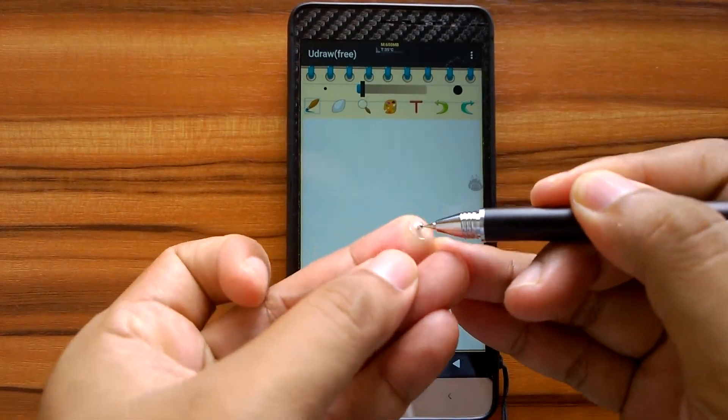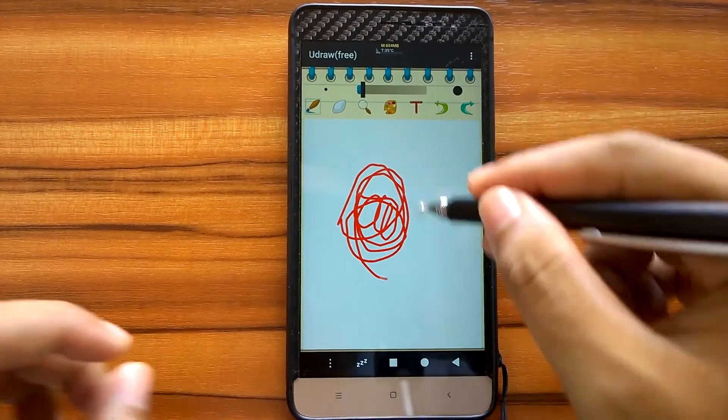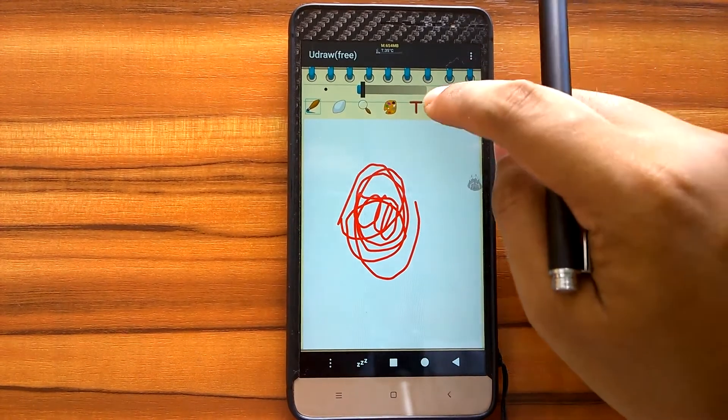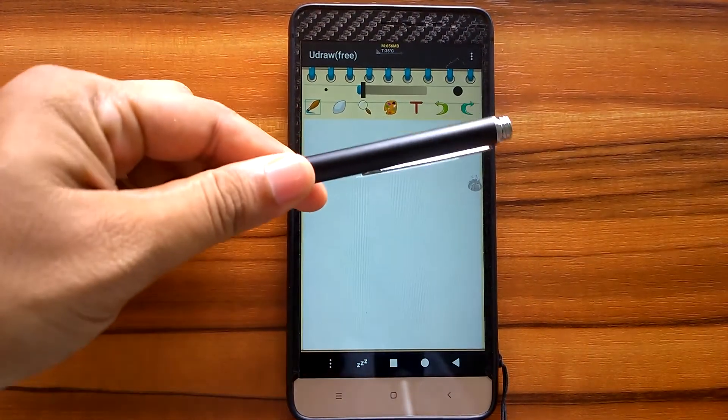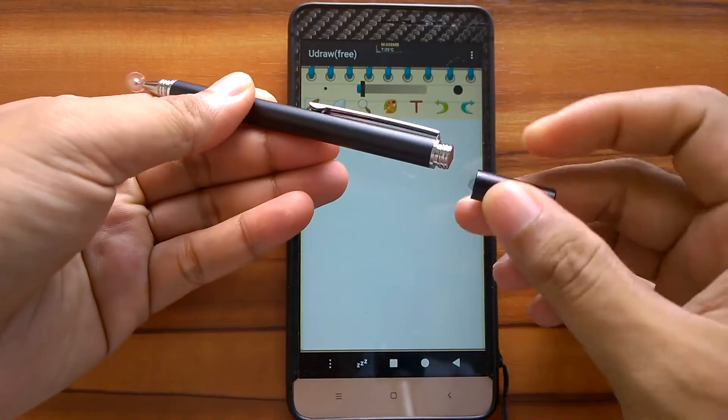This capacitive stylus does not use batteries, and for this model, it only serves as a stylus. It doesn't have other functions such as writing on plain paper. The backside only serves to hold the cap so we won't lose it.